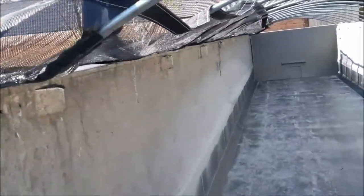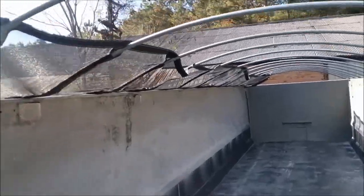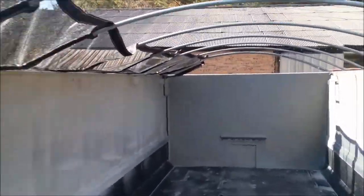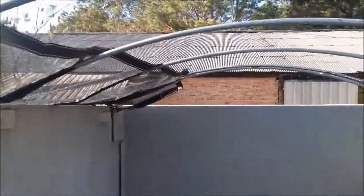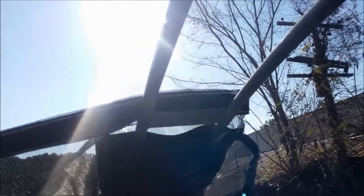The trick is to slide the tarp onto the bows a little bit at a time. Typically the best place to start is the rear of the tarp, because in a lot of cases you'll have what's called a double bow or a power bow. As you can see here, I've got the pocket for the double bow started onto the double bow.